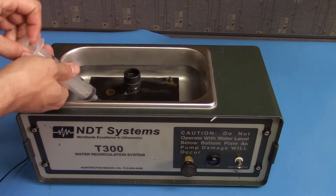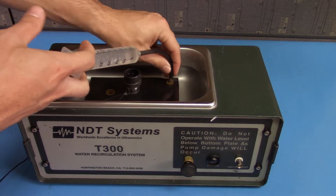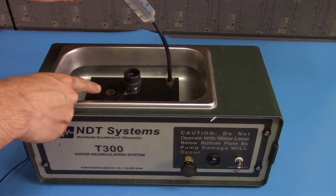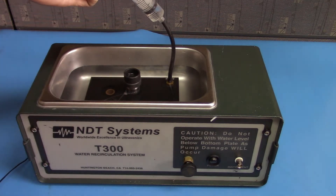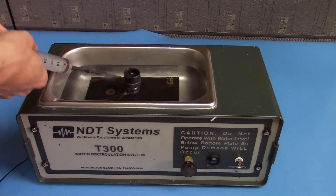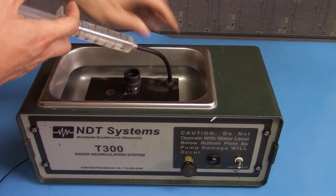Take a syringe and fill it with water. We'll attach the syringe to the output barb here and inject water until we don't get any air bubbles coming out of the inlet. I'm going to do that one more time just to make sure there are no air bubbles. If there is air in the pump, you could get cavitation which may damage it.